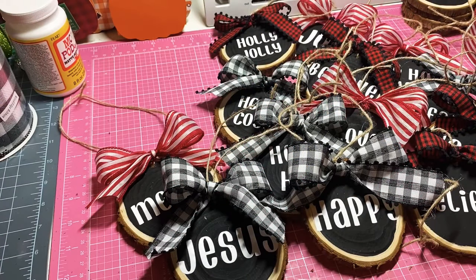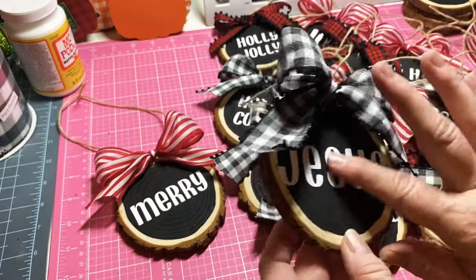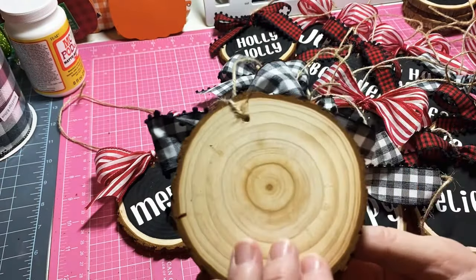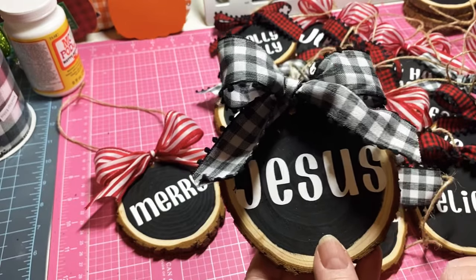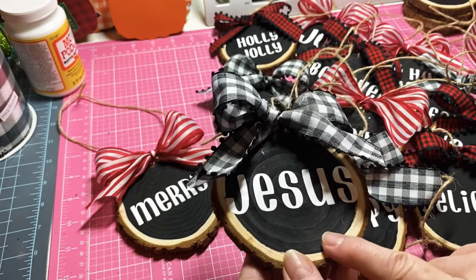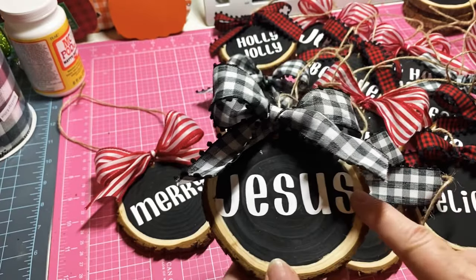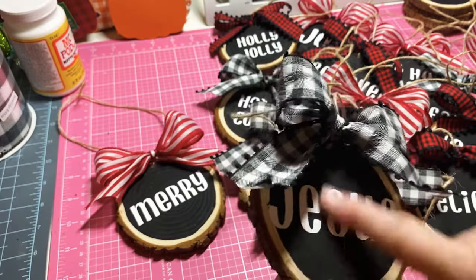Hey y'all, this is Dina, welcome to my channel. I just wanted to jump on and show you how I finished up my ornaments. As you know if you saw my video on Saturday night, I used these wood slice pieces that I got from Amazon, used some chalkboard paint on here, and then I used my Cricut Joy and used vinyl on here.